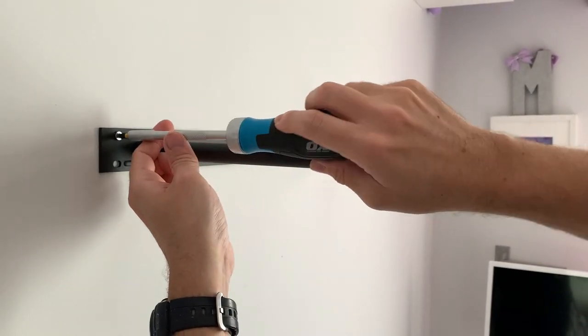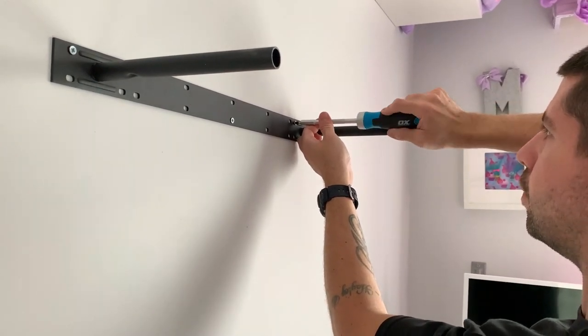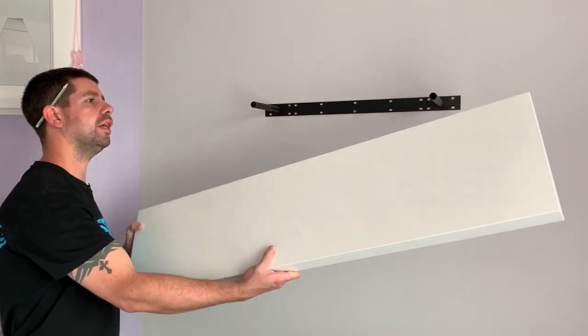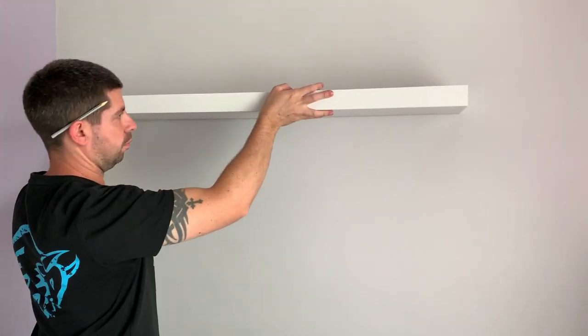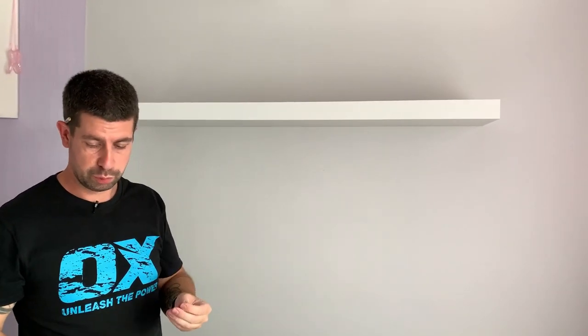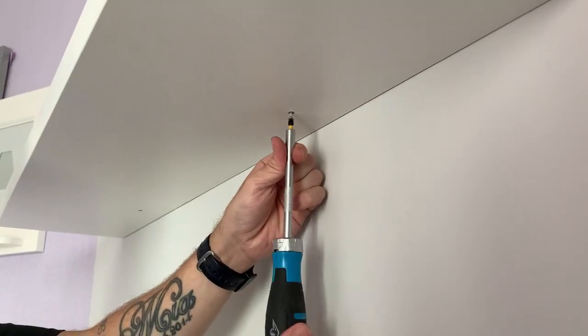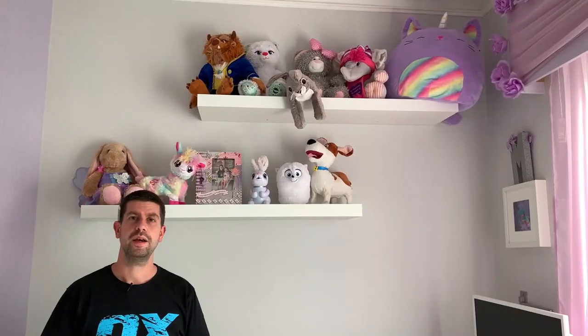Now that they're all in I can just tighten them all up. I can then put the shelf onto the bracket, and the last thing to do is simply screw in the two retaining screws that come with it — they just screw on underneath. And that's how you put up floating shelves — a quick and easy job that most DIYers could easily accomplish themselves.